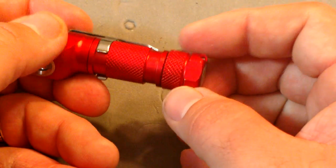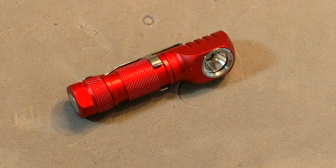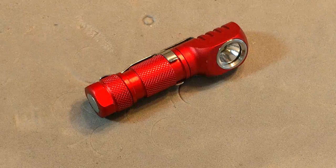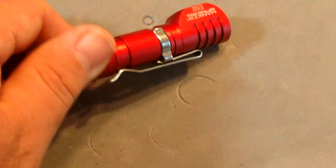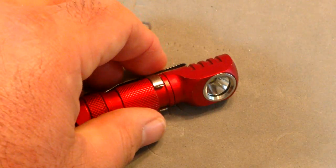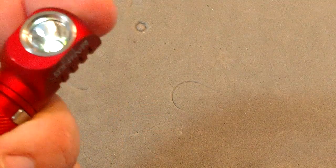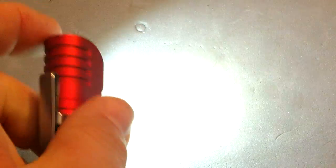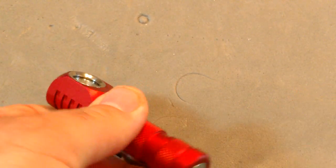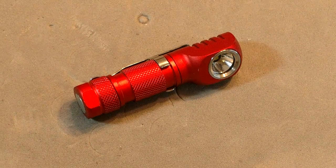My only complaints are that it doesn't take lithium-ion rechargeable 10440s, and the anodizing is a little weak — though I'll forgive it since it went through a washer. Colored anodization tends not to be the strongest. I like the button and the features. You can also use the threaded tail cap instead of the lockout: just back it off the tiniest bit with those nice threads to lock the light out perfectly without making it loose.